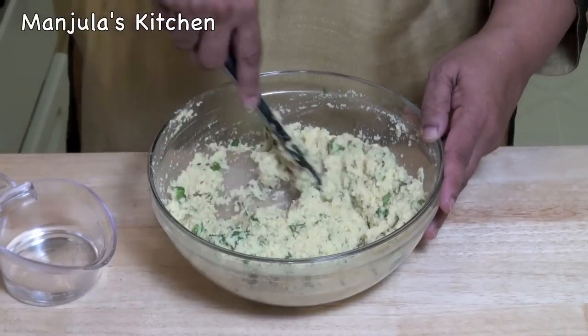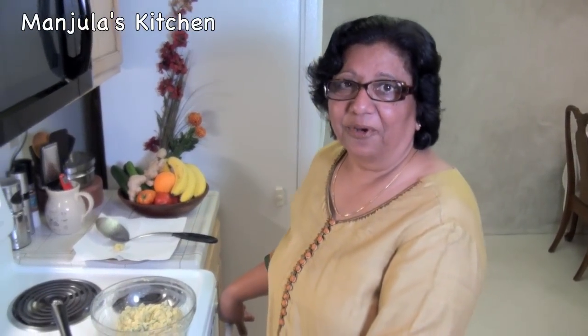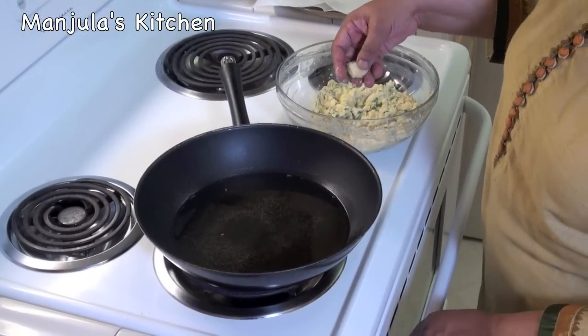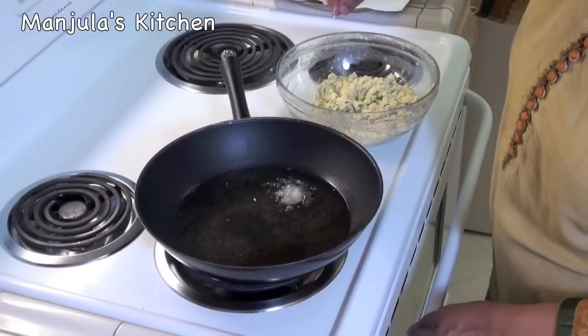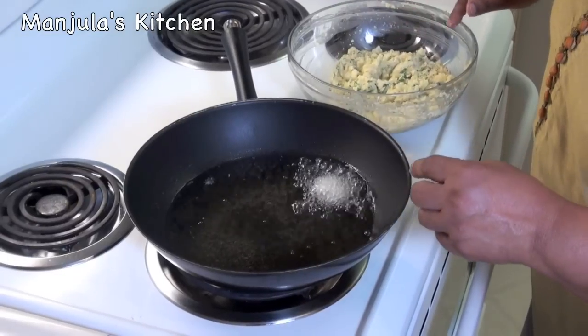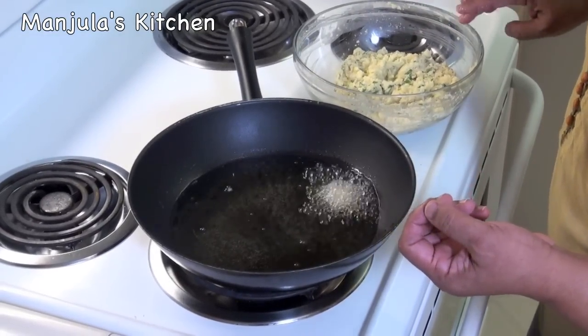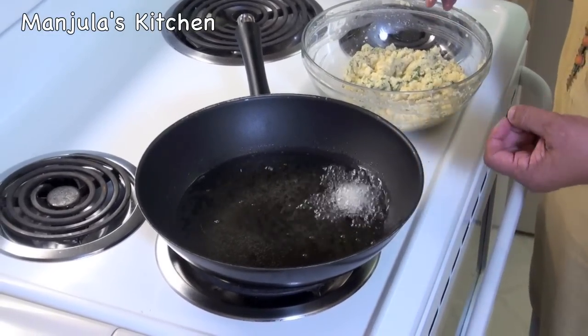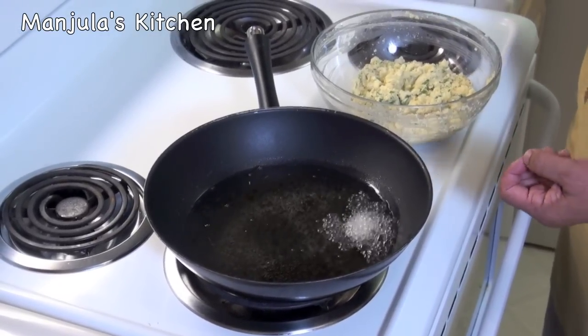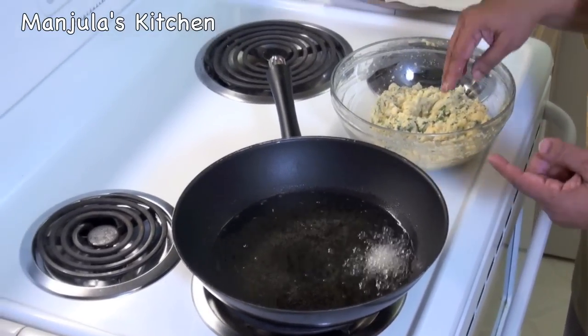I am ready to fry the vadas. Heat is on, medium high. First I will check if the oil is ready — put a small piece of batter in, and as you see it should be sizzling but not getting brown right away. If it browns right away it will cook too fast, it will not cook inside and the outside won't be crunchy. The oil looks just right.